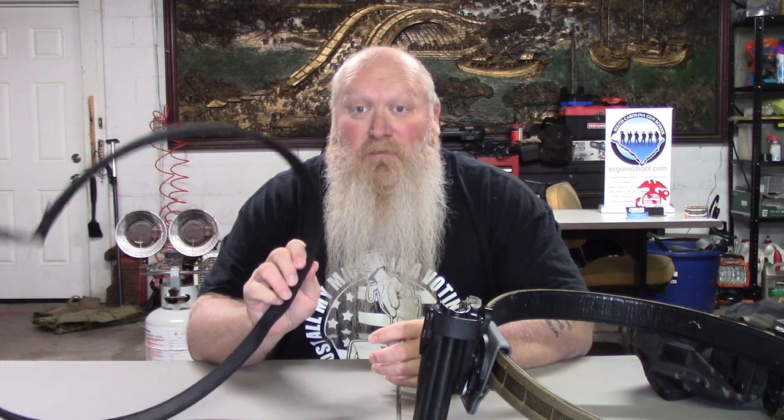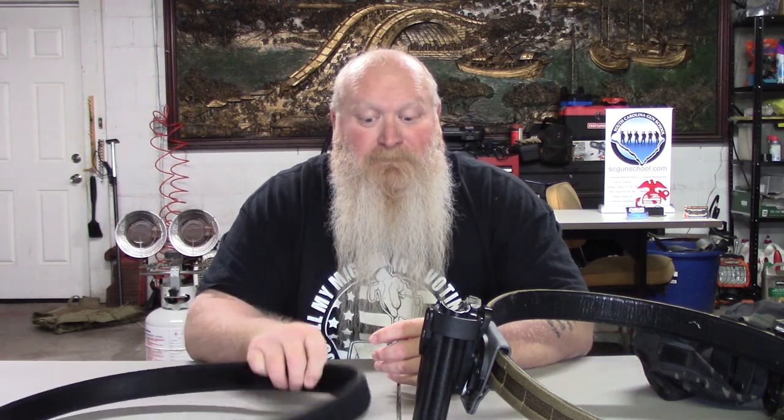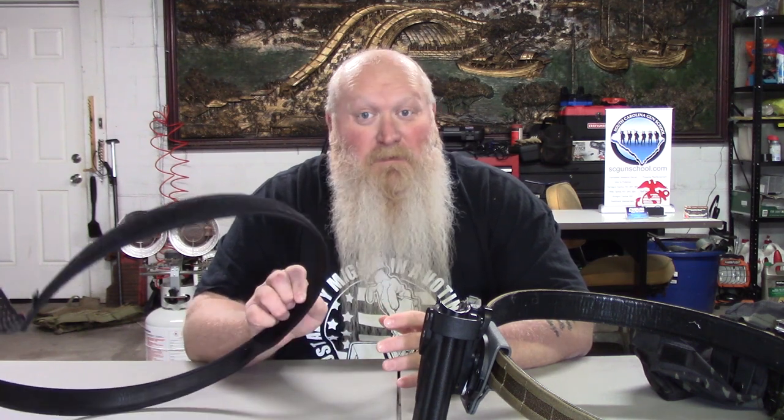You can almost buy an everyday carry and a battle belt all in one. I have used the inner belt as an everyday carry belt. It doesn't quite hold the weight that their actual everyday carry belts do, but it will at least hold the gun and an extra magazine — so if it's something you need to throw on quick or just have to go, this is still a good option.